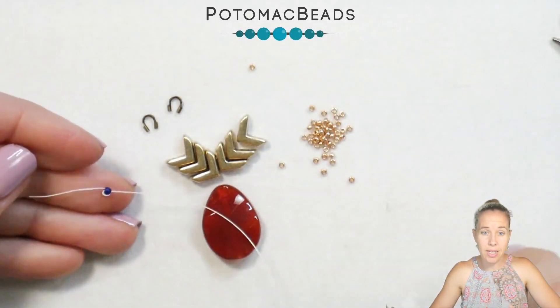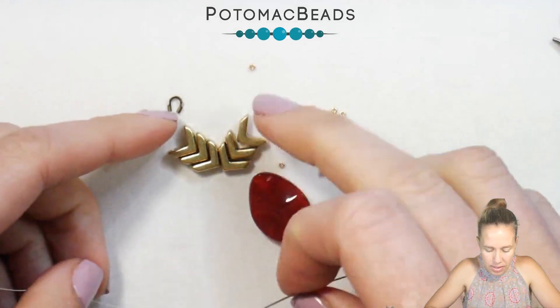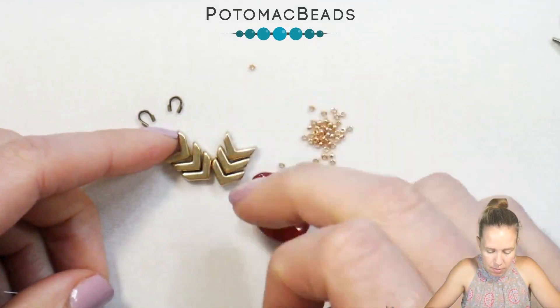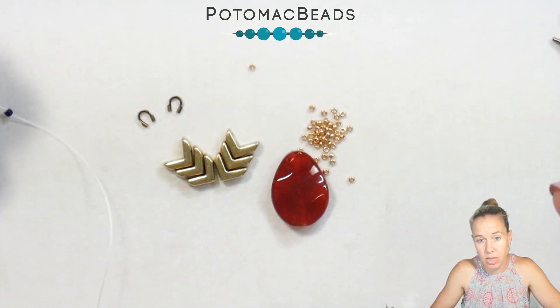The first thing in this Taking Flight necklace is to basically set up your Metal Eva beads in that Flying V pattern. I have three — you can do more or less, depending on however many beads you want to use in the design.